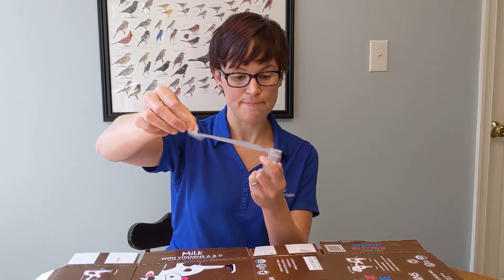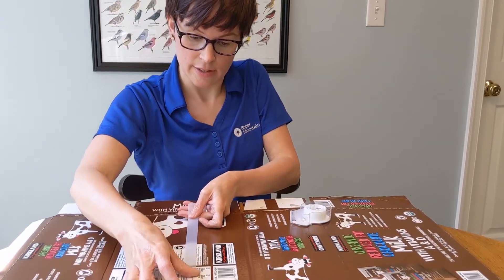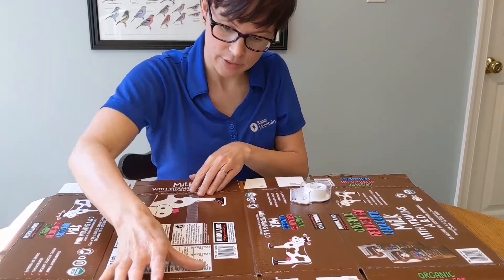I'm pulling off a big piece of tape and then I'm going to fold over a little edge so I can pull it up off of this quickly, and then I'm going to mush it down really good on my box.